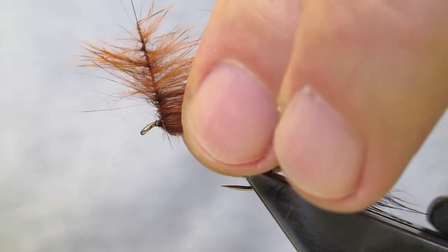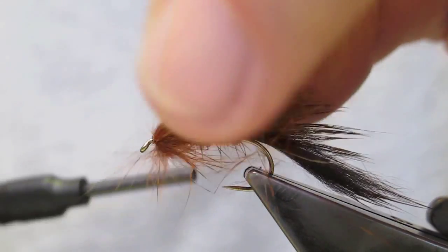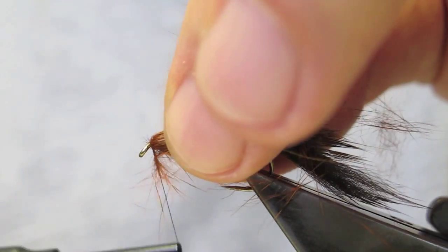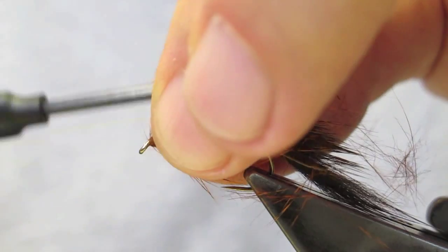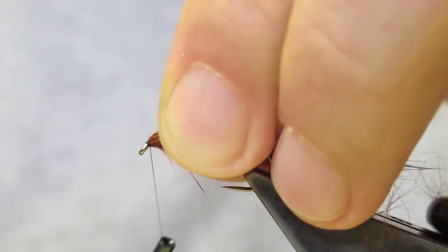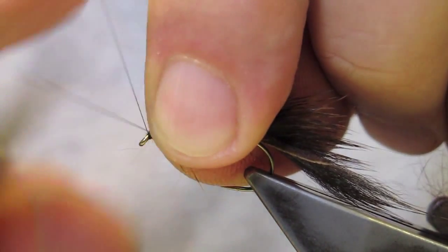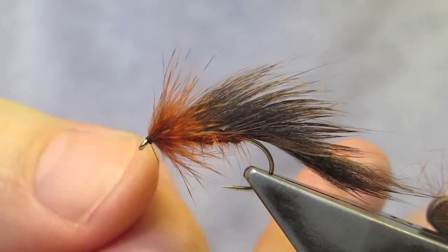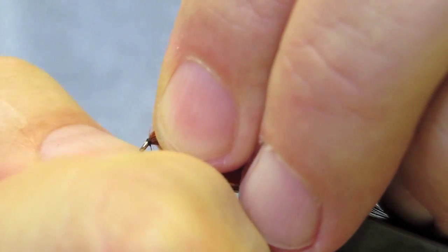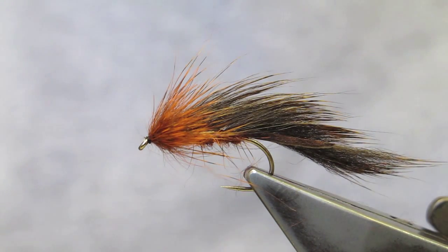It's stroked back with each turn, then simply work towards the eye. Once the eye is reached, any stray hairs are pulled out of the way and a small neat head is formed. Finish off with a three turn whip finish, and the squonker is complete.